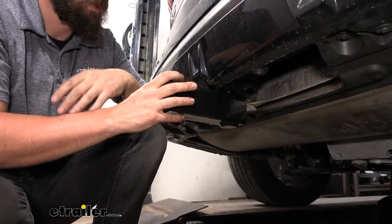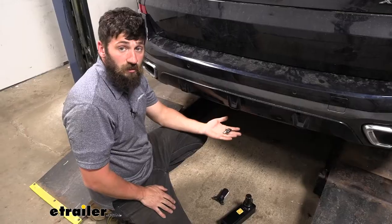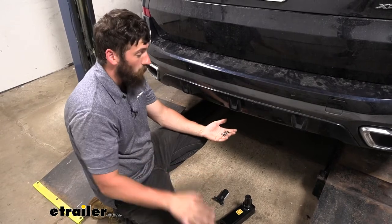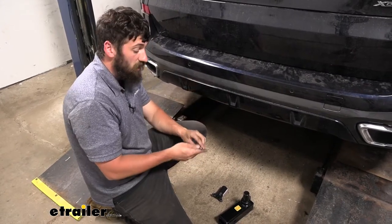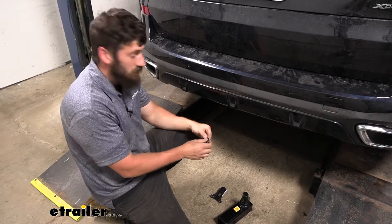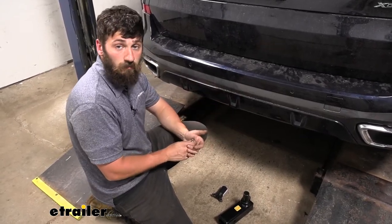Once we hear it lock into place we know everything is secure. Another nice feature is that we can actually lock either the rack receiver or the ball mount to the trailer hitch. There's a lock core on the side of the latching mechanism — push that in to lock it, and use the two included keys to unlock and remove either the rack receiver or ball mount.